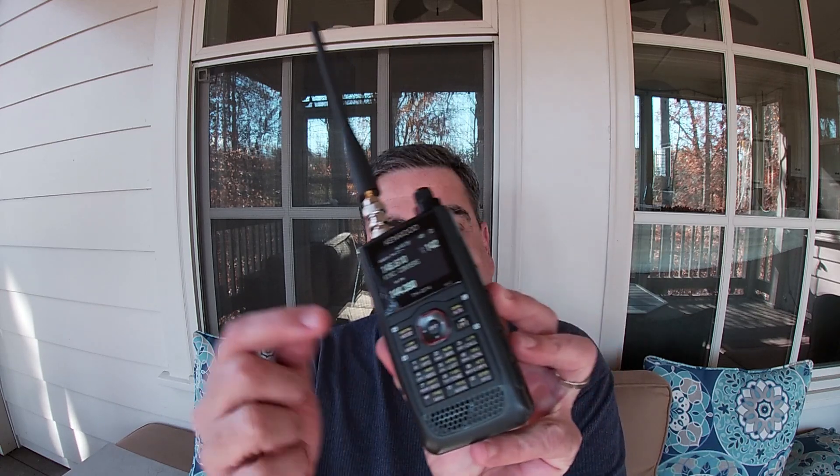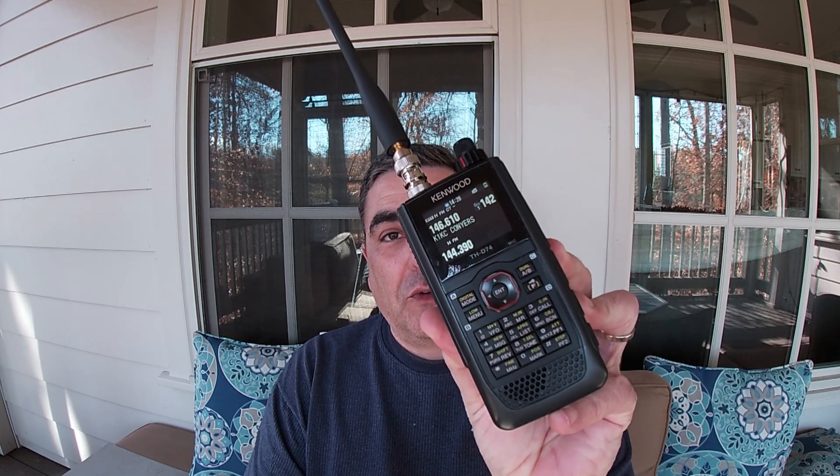Low value, to me, is the bigger color screen. Sure, it's nice to have more information on the screen — it's nice to have a color screen and to be able to see labels instead of just frequencies. But in reality, the Baofeng screen gets it done. I can see the two frequencies I'm on and understand if I'm on the A or B VFO. While it gets the job done, this is a nice upgrade, though I think it eats through the battery and I'd almost rather have a non-color screen that made the battery last longer.